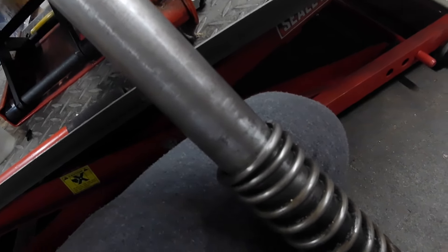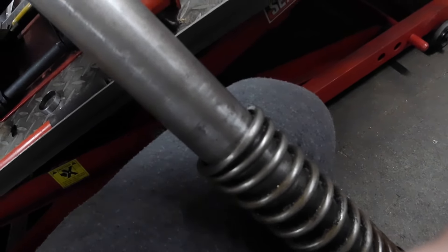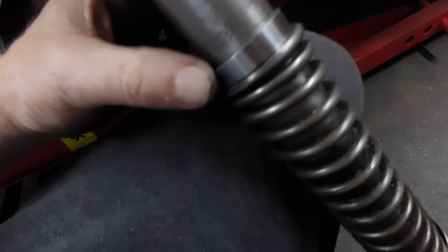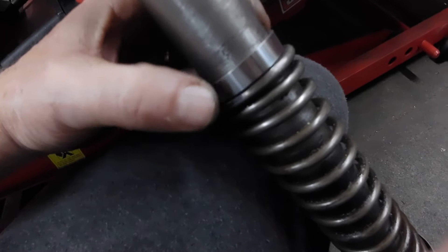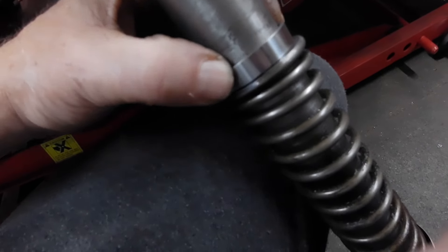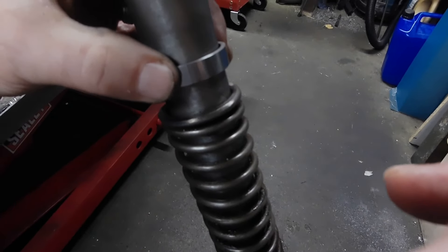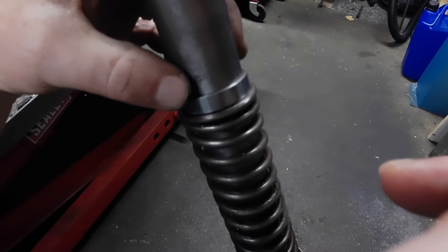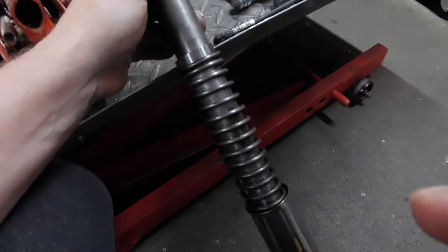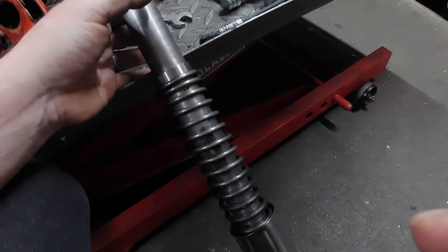I'm doing this balancing on the floor, trying not to drop it so the oil doesn't come out. Yeah, it sits quite nicely over the stanchion. A bigger, thicker diameter would have been better really, but we'll try it and see what happens. It's just to put a little bit of preload on these springs because they're very soft.